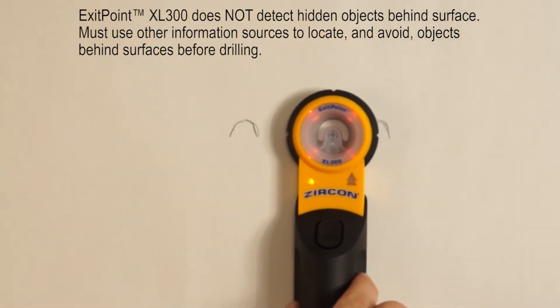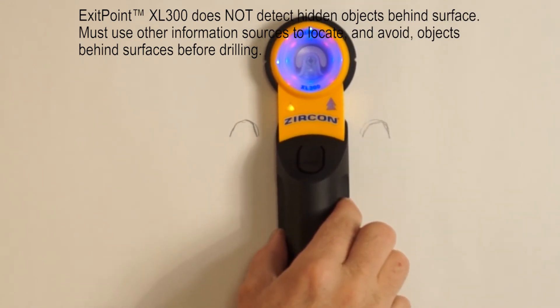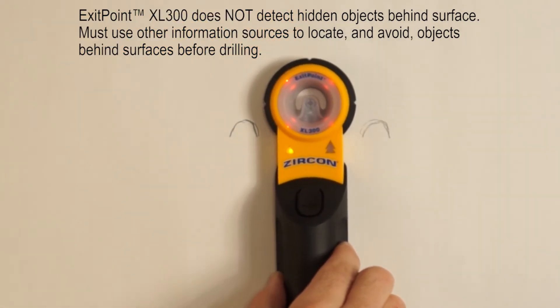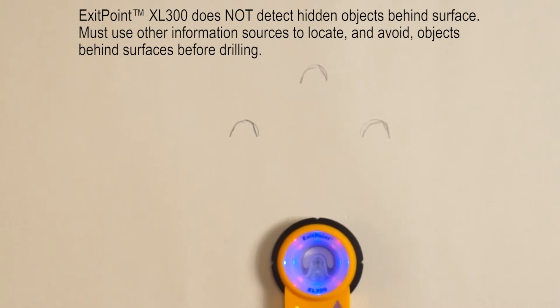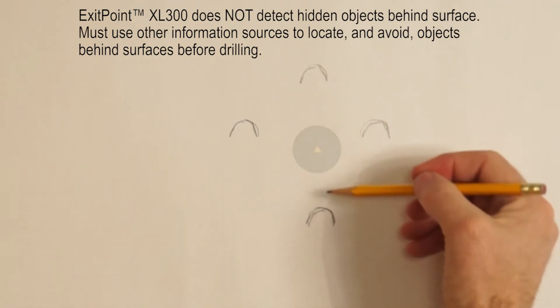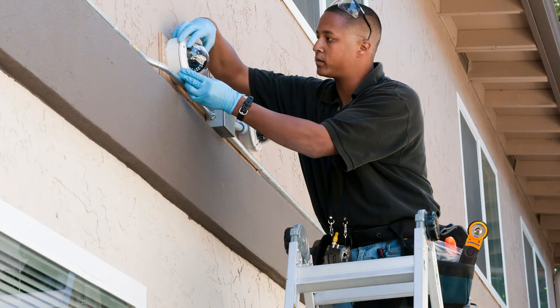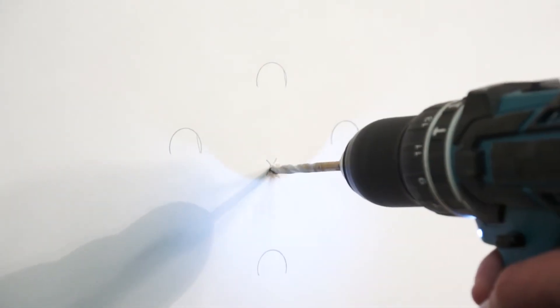Then place the receiver in the center of the two marks and scan up and down. Mark the midpoint of the vertical marks — you have found the exit location. A must-have for cable installers, electricians, and any time through hole drilling is required.